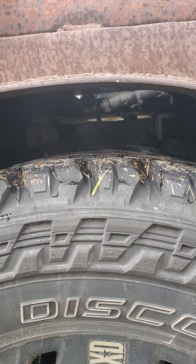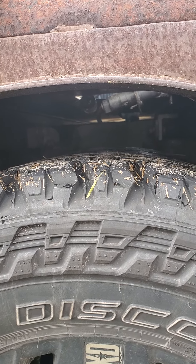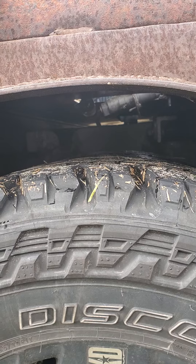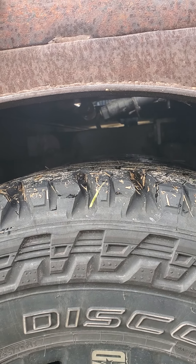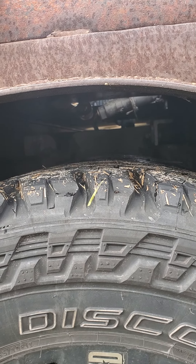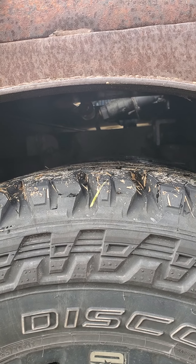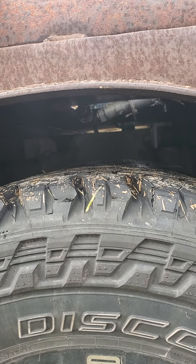Coming on up, getting that clearance back. I actually bought this kit used from somebody that had them on a Ford, I think is what they were on. I found on AirLift's website the instruction manual for the kit for a Dodge, and I manufactured the brackets — the mounting brackets. It's actually pretty easy, wasn't very hard at all.